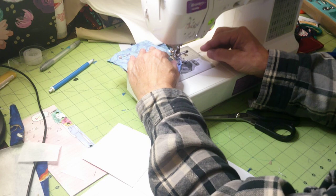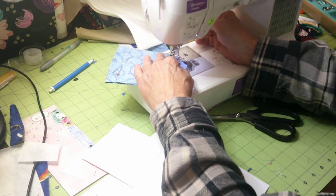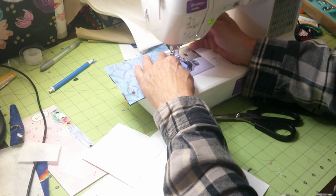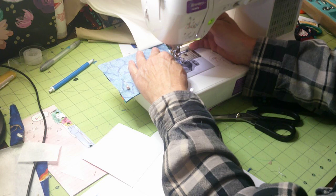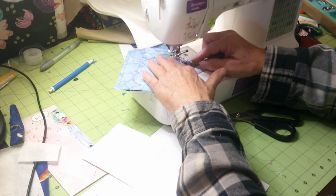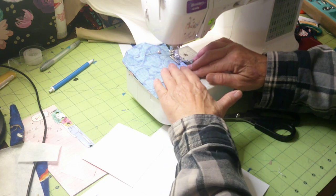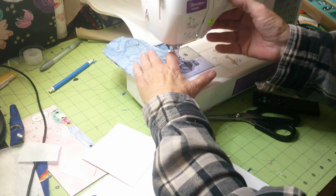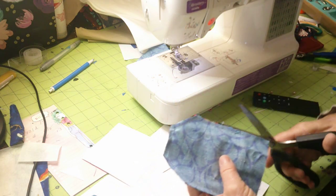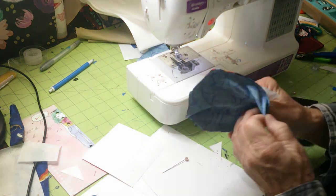I'm going to do a quarter inch seam allowance, back stitching. When I get to the top, I leave my needle down, pivot my foot, and go up to the next point, pivot my foot, and go down along here. I get to that point and then come down — a quarter of an inch all the way around. Back stitch at the end. These are so super fast to make. I'll trim off some excess threads and we're going to turn this right side out.